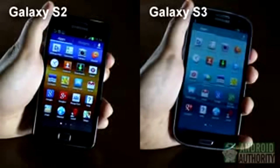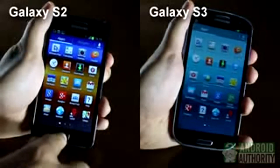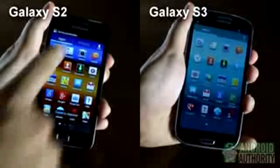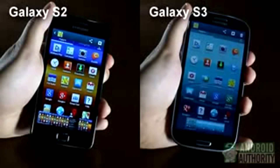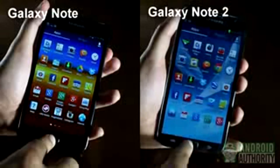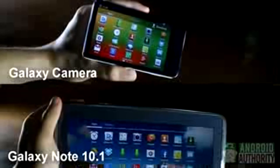On most Samsung phones, including the Galaxy S2 and Galaxy S3, you can capture a screenshot by holding down the home button and power button at the same time until the screen flashes and you hear the camera shutter sound. The home and power combo also works for the Galaxy Note and Galaxy Note 2.